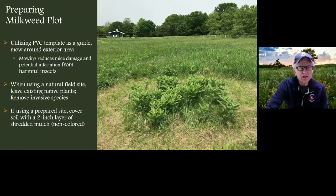Preparing the milkweed plot is very easy. You're going to use the PVC template as a guide and mow the exterior area. Mowing reduces mice damage and the potential infestation from harmful insects. When we first got into the biotents out in natural fields, we set up 20 to 25 biotents on our 80 acres, and we didn't realize our biggest issue would be the field mouse. They ate through the side of the tent and went after the chrysalis and caterpillars — even though the cardenolide toxins didn't seem to bother them. We had a lot of tent repair, so we learned: don't put tents in high grasses; mow a little protective barrier.